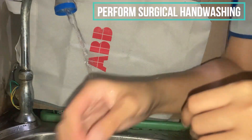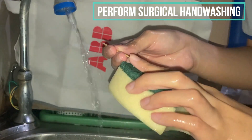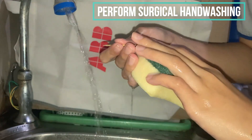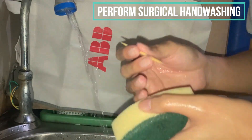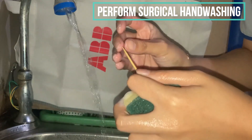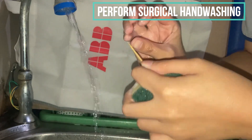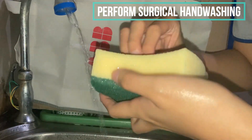We will proceed now to the surgical hand washing. We will get our toothpick and go in between our fingernails and clean them — on one side and then the other. We should discard the toothpick into the bin.